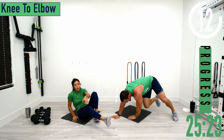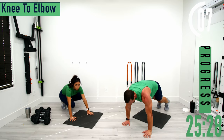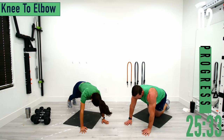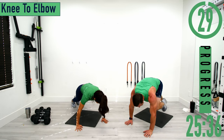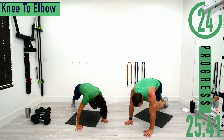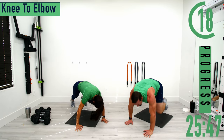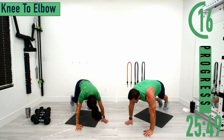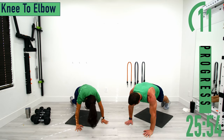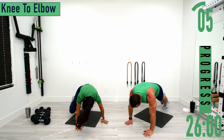Flipping over into plank position for knee to elbow. We're going to do 15 seconds on the left side, 15 seconds on the right side. If that's too tough, drop down to your knees. Same side knee to elbow — every time you pull the knee up, exhale. Switch sides. Engage the core.